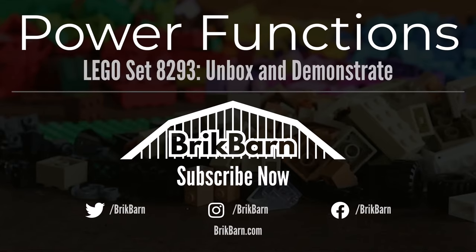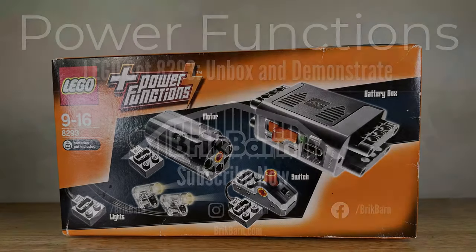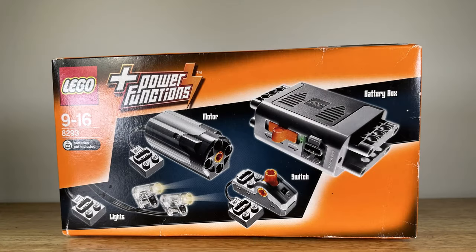In this video we will unbox and demonstrate the LEGO Power Functions set. Let's start by sharing some of the views of the box.